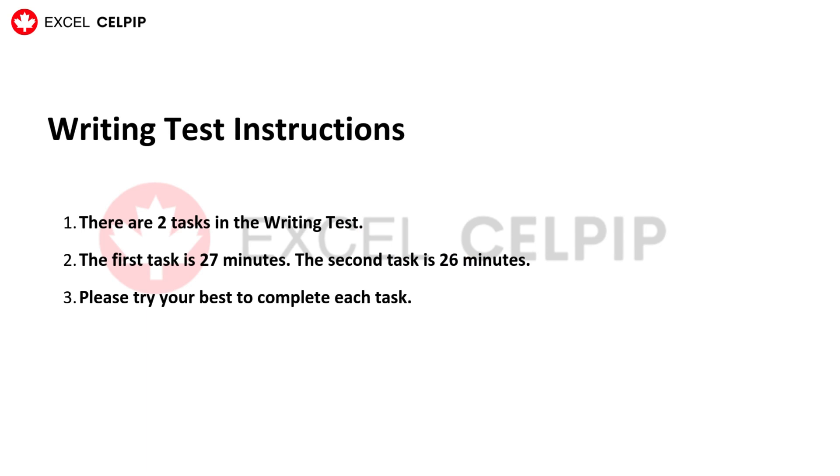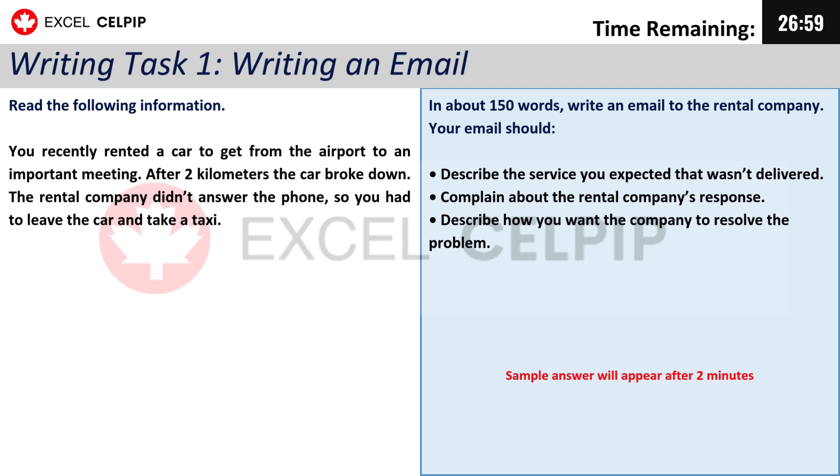Writing Test Instructions. There are two tasks in the Writing Test. The first task is 27 minutes. The second task is 26 minutes. Please try your best to complete each task. Thank you.